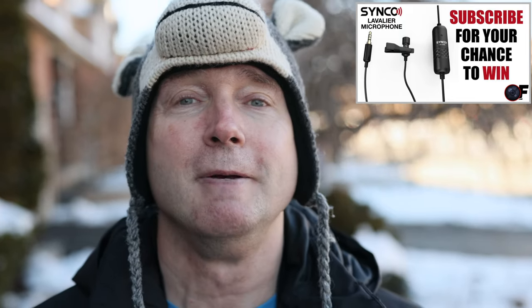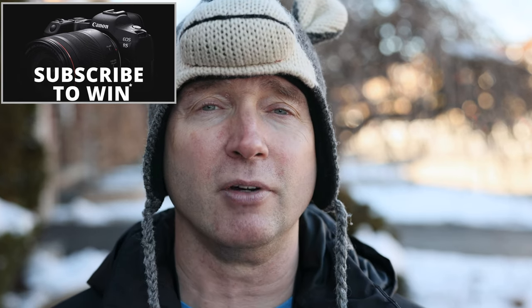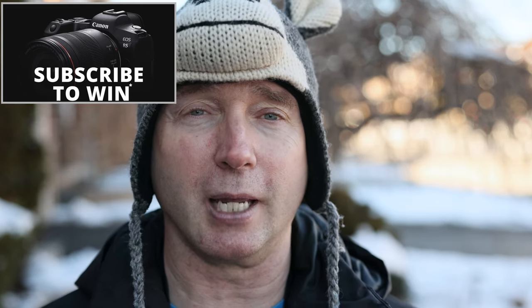That's it for now. Thanks so much for watching The Ordinary Filmmaker. Don't forget to subscribe for your chance to win the Saramonic Lav S6E and M3 shotgun microphones. I'll be awarding those prizes to one lucky viewer when the channel reaches 20,000 subscribers, and then for every 10,000 or so subscribers after that I'll be offering up new and better prizes. Once the channel reaches 100,000 subscribers I'll be giving away a brand new Canon EOS R5 full-frame mirrorless camera. On that bombshell, thanks for watching — we'll see you again soon.